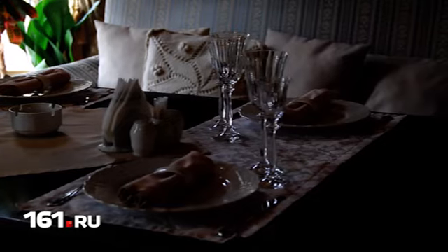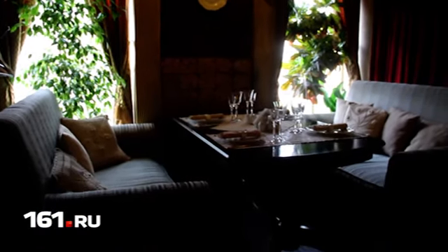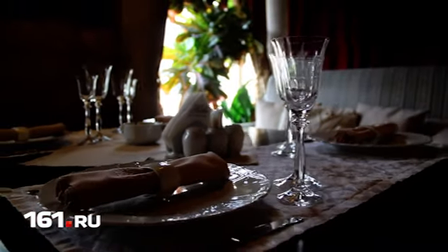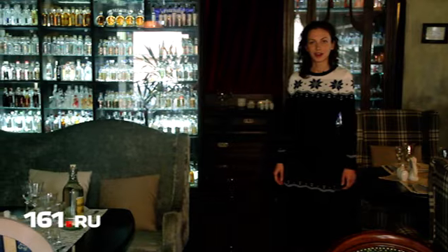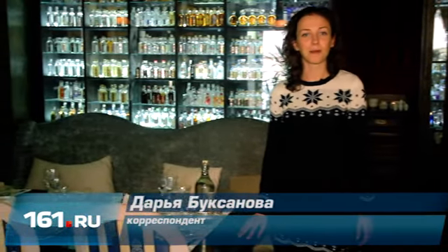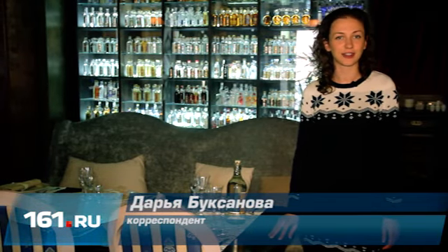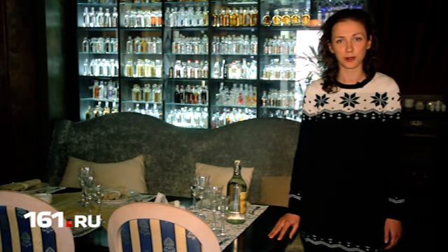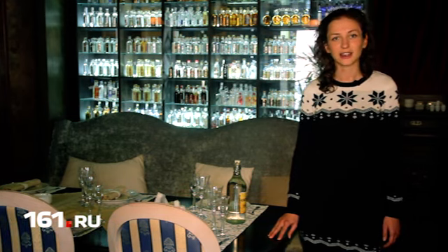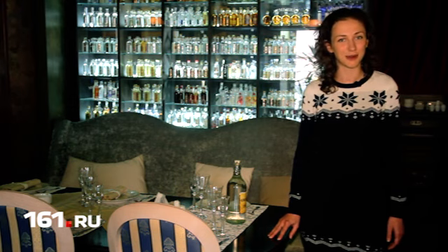Добро пожаловать! Вы смотрите второй выпуск кулинарных рецептов от группы компаний «Правый берег». Лучшие шеф-повара нашего города раскроют секрет приготовления четырёх изысканных и вкусных блюд. В прошлый раз мы записали первый рецепт новогоднего салата. Сегодня мы в ресторации «Водка», и готовить для нас будет шеф-повар Владимир Чапкий.